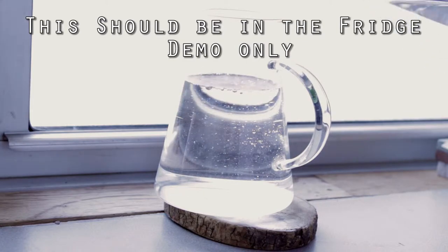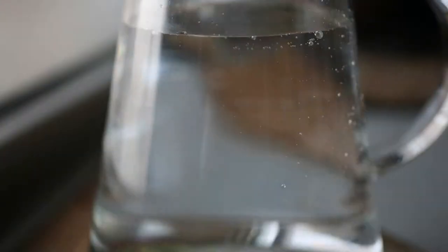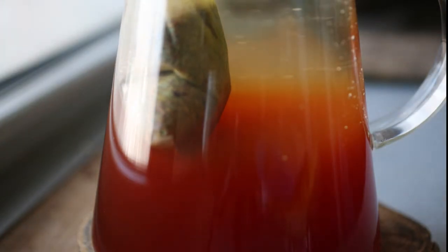This is much safer than sun tea. Once you start putting the tea bag in the pitcher, it starts brewing right away. I would normally keep this in the refrigerator at least overnight, or maybe even up to two days.